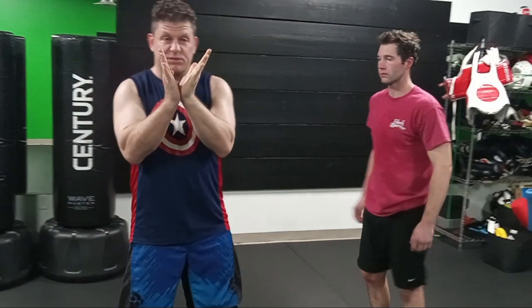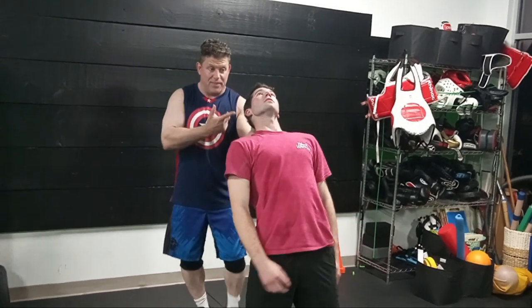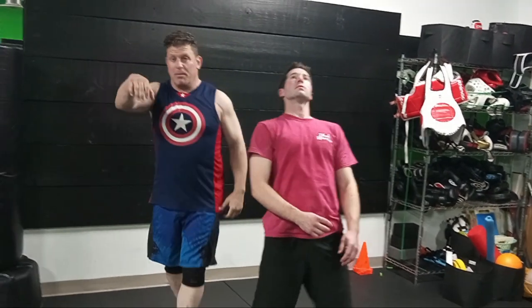Anytime you can get someone's posture or structure broken past 30 degrees, it's very hard for them to fight back. Women especially have to be prepared — whether electric walking, jogging, or power walking — be aware of your surroundings, don't have headphones in both ears. Because this kind of thing can happen: someone can just come up right behind you.